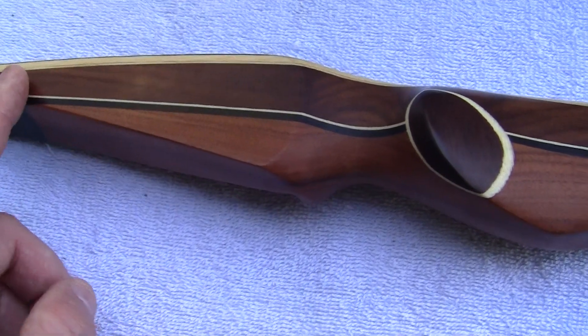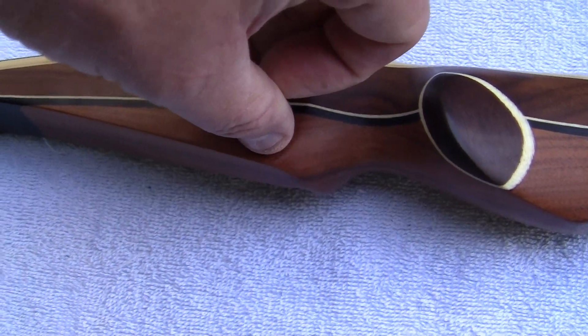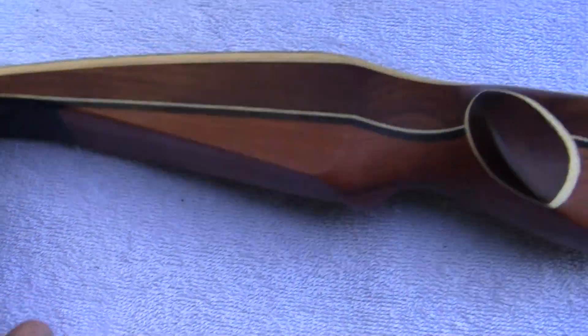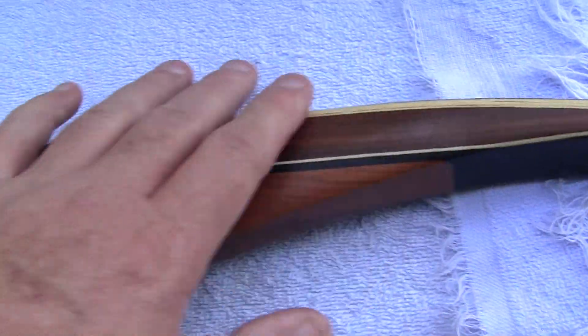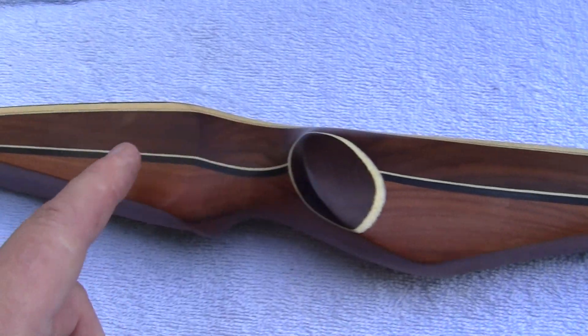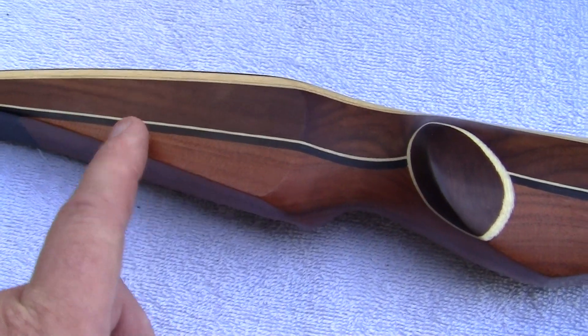The last thing you want to do are these edges right here. Just don't even touch them at all — get within about an eighth of an inch of the corners and stay away from them. The flat panels and everything right here will have such a high gloss shine on them that you don't need to get the edges. If you burn through the edges, you've got a problem.